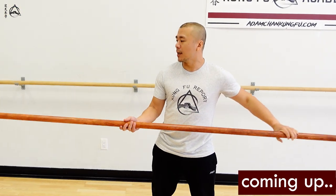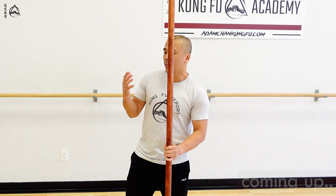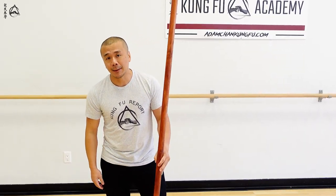Hey guys, welcome to this episode of Kung Fu Report where we talk about classical kung fu's application. Today we're going to talk a little bit about the spear work, even though I didn't bring a spear, and how it can actually help enhance the power of the empty hands.